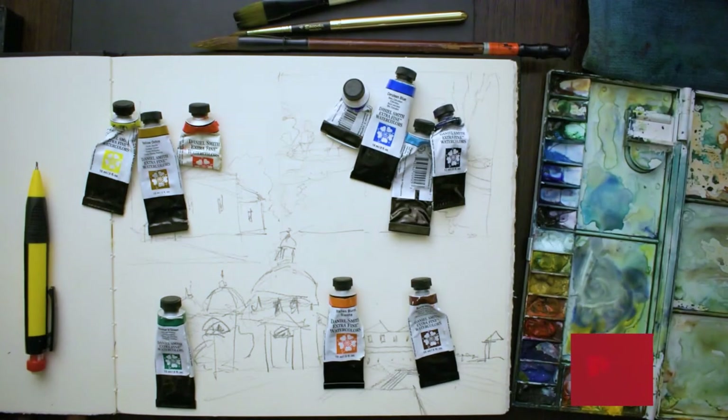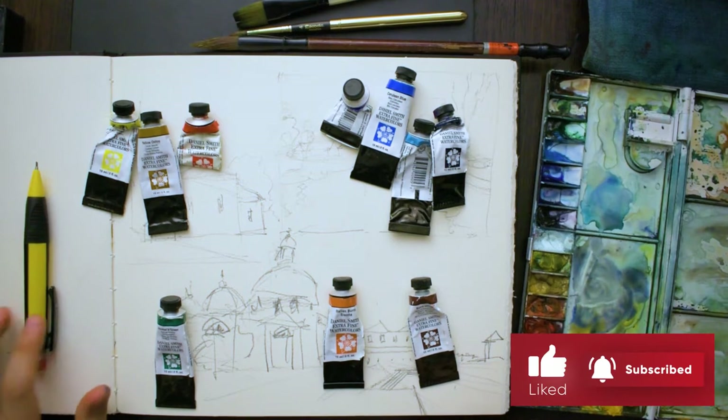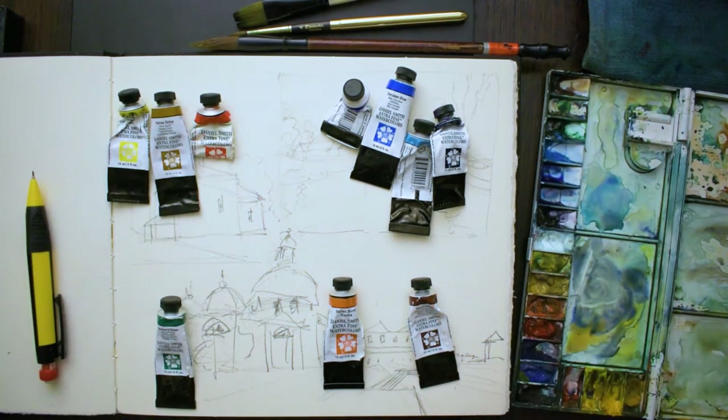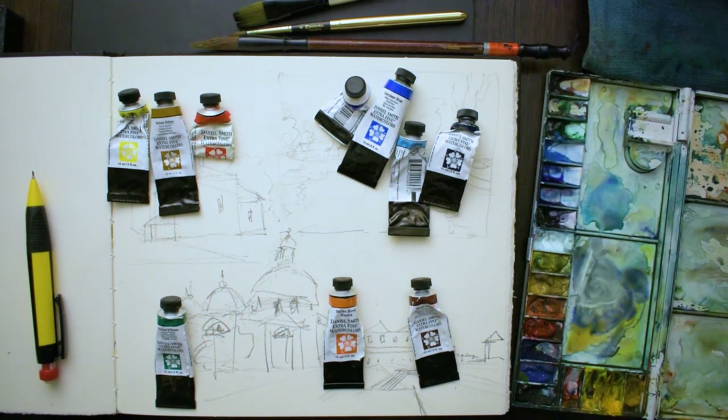Today I'll do a quick video giving you some tips on watercolour paint and talk about a few things I wish I knew when I started painting. It wasn't actually until a few years ago that I found out some of these by trial and error, watching videos. So if you're interested and want to save some time, keep watching.